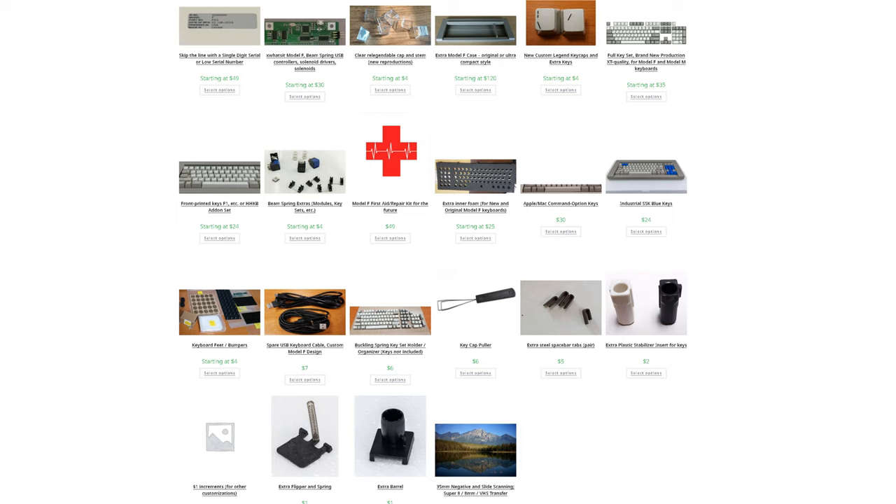Spare flippers with springs, spare barrels, key pullers, extra key sets because the key tops do wear down over time, and also a spare custom-made 3-meter USB cable. I hope to be able to manufacture as many first aid kits and spare parts as possible to keep all these great Model F keyboards running decades from now. If you like using Model F and Model M buckling spring keyboards, the best way to help the project is to tell other tech-minded people you know about the project.